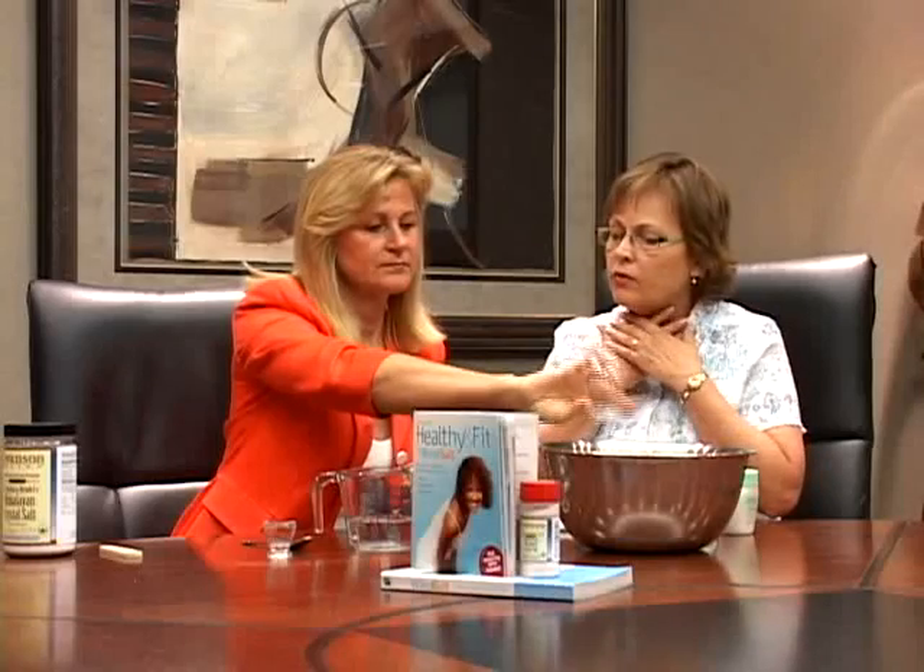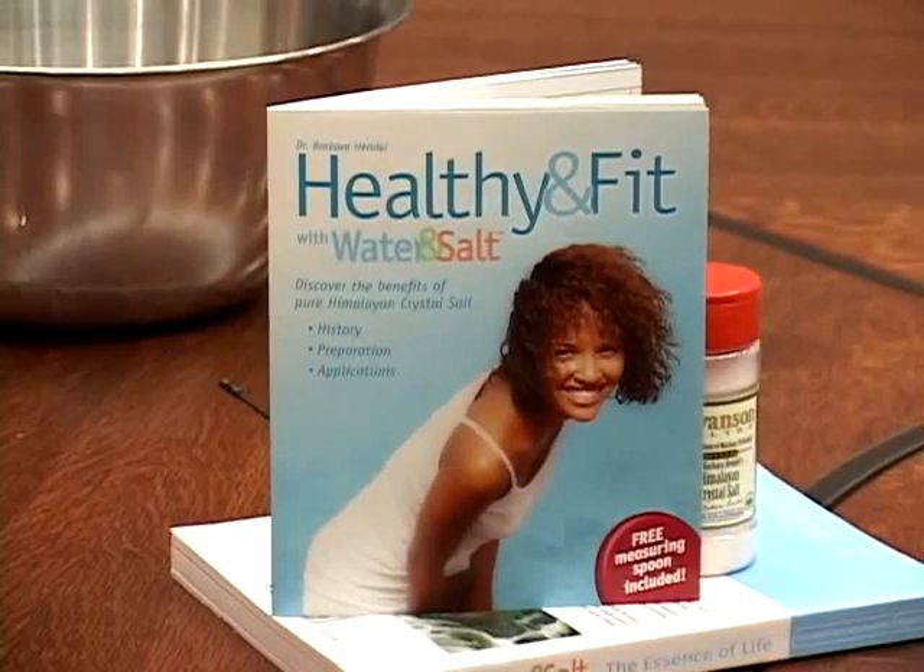Now, say my throat was irritated — how much of the solution would I use? For the throat, you can also use a 3% solution. So when you have 100 milliliters, you can put in three of these spoons. In this little booklet, we have a list showing how to prepare a 1%, 2%, or 3% solution, which will be very helpful for you to prepare all these treatments.